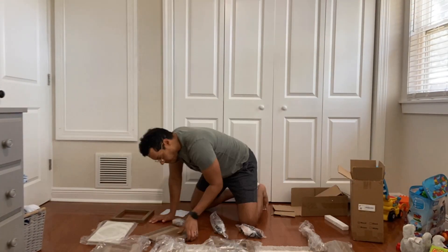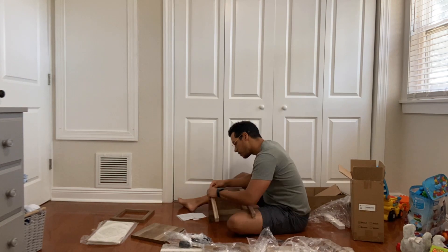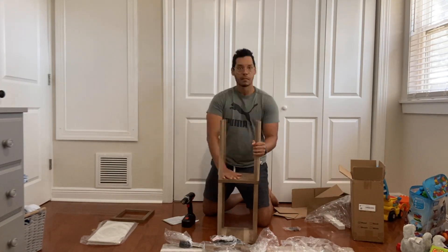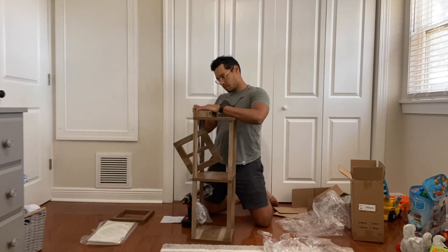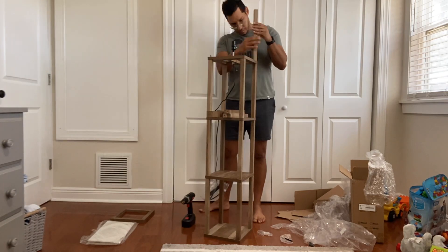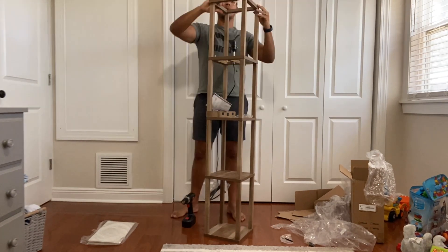I'm going to speed this up so you can see the process, but basically it's really easy to build. There's really not much to it and you don't need many tools besides a drill. They do include some pieces to help you build it, but I found the drill just makes it a whole lot quicker.